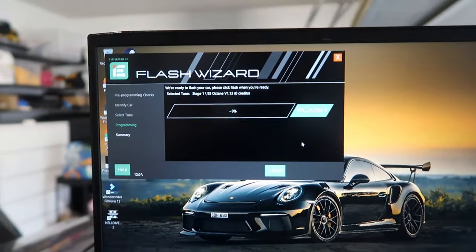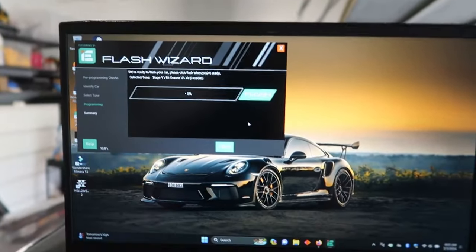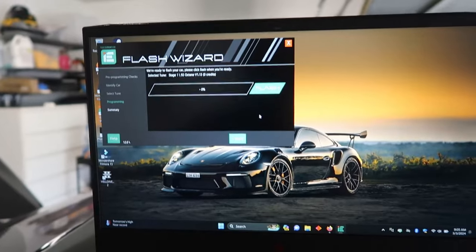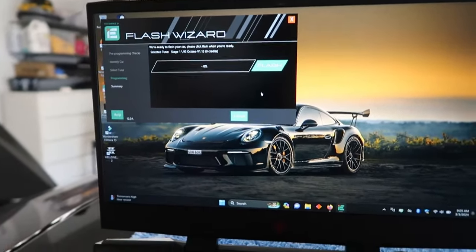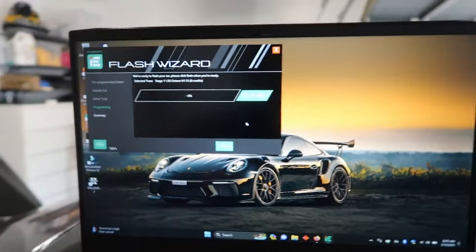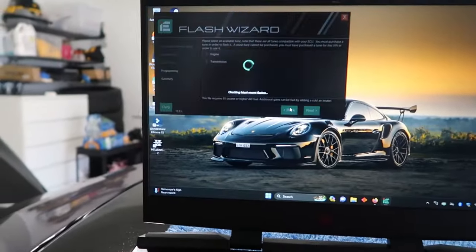Select 93 octane, go next, then click Flash. The tune will start flashing into the vehicle — just let it go, there's a percentage progress bar. It'll walk you through each step, including whether to turn off the car. If the tune didn't load for some reason, go back and try again.